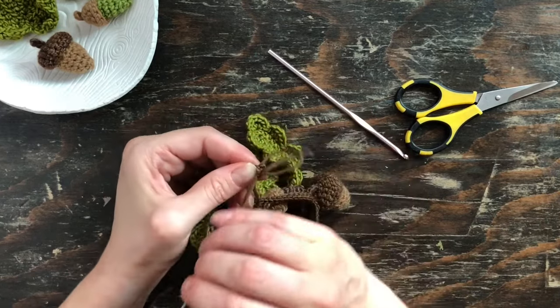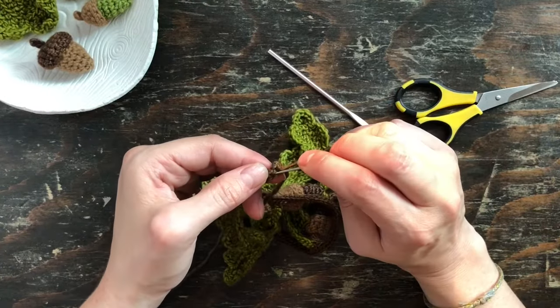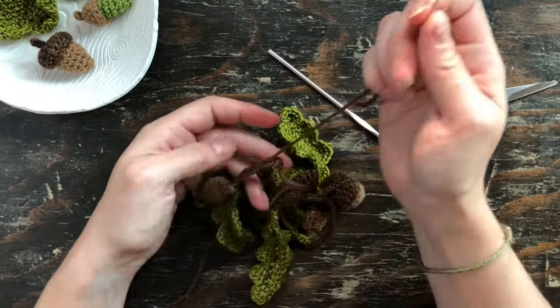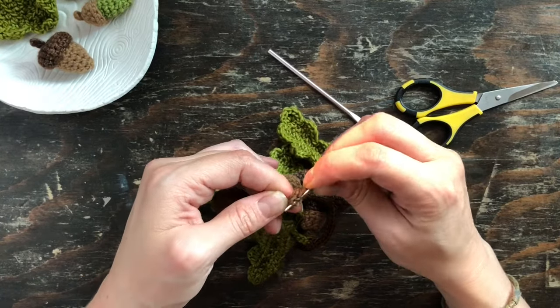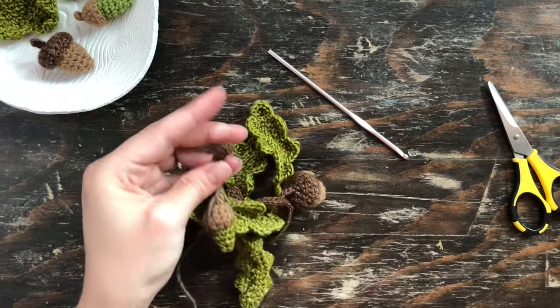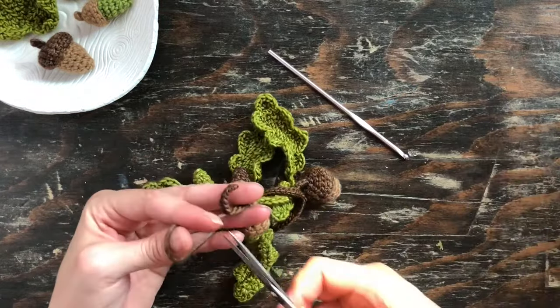I used a tapestry needle here and I just pulled that end back down a few inches back into the cord just to secure it and hide it. Then just do the same thing with that second one and it is done.